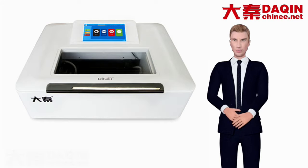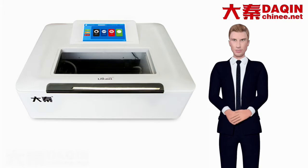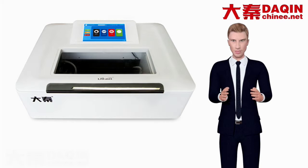Large screen. 10-inch touchscreen tablet. Large field of view, smoother operation. Next, let's watch the operation video.